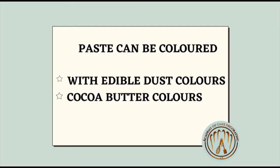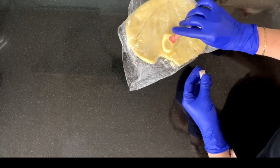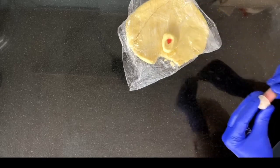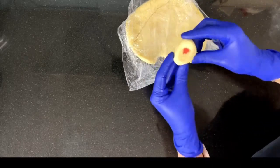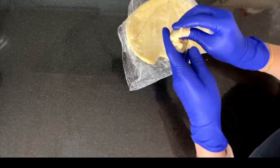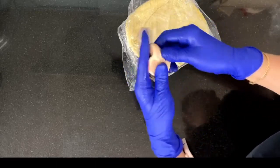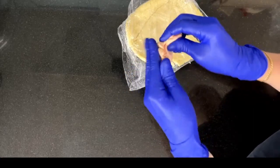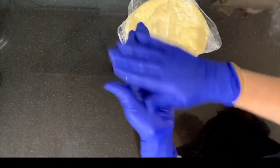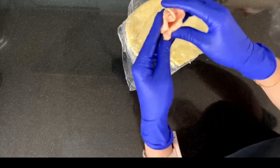To color this paste, you will have to use either edible dust colors or cocoa butter colors. I'm using some dust coloring just for the purpose of demonstrating. All you have to do is sprinkle some dust powder and start kneading. It's not the ideal option for coloring this paste, but the result is very good. Ideally, use a specialized type of coloring based on cocoa butter, but this will give us a good result.